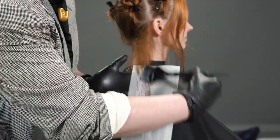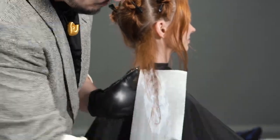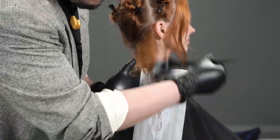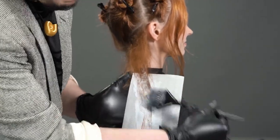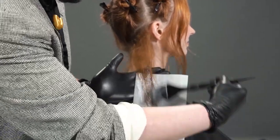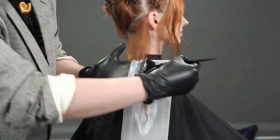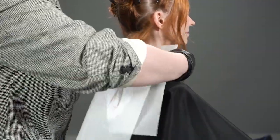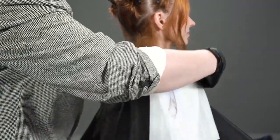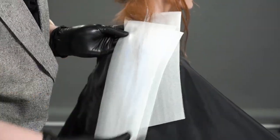The technique I chose to utilize for today's look to keep it multi-dimensional is the teased balayage, aka the teasy light. The reason why the teasy light is such a great option here is because if you're anything like me, you can sometimes go heavy-handed and lighten too much. The teased balayage will ensure you keep depth at the base.